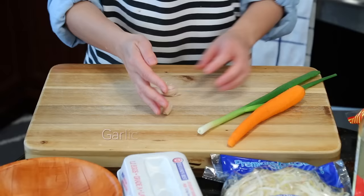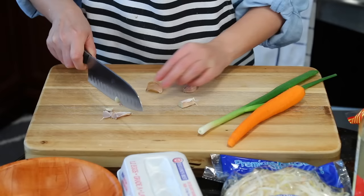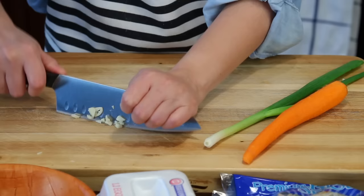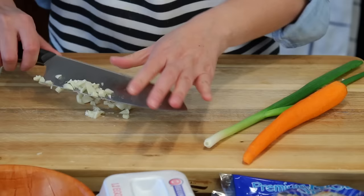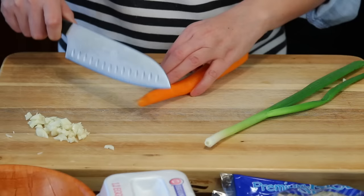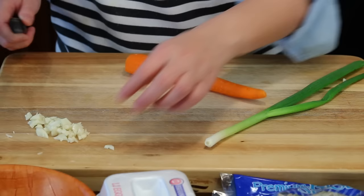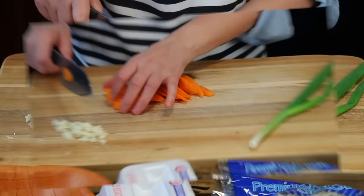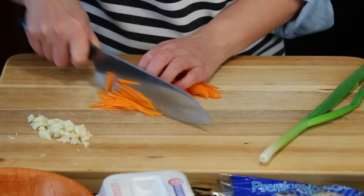We just need a few cloves of garlic, roughly chopped. And one carrot — it's good for color and also sweetness. Cut into slices first, or you can use a mandolin if you have one, then cut into slivers.